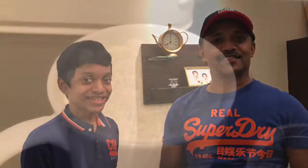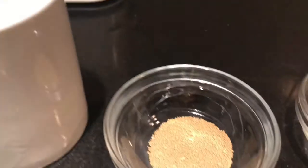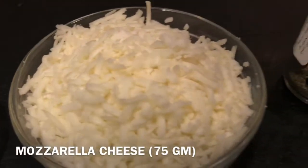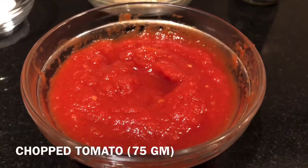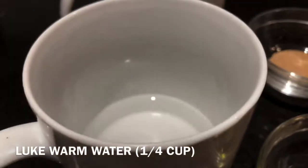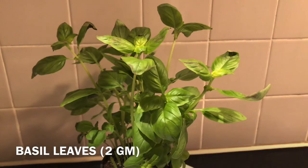Now let's introduce the ingredients. The ingredients are: one cup of plain flour, dry yeast, sugar, mozzarella cheese, Italian herbs, chopped tomatoes, salt, olive oil, quarter cup of lukewarm water, and finally fresh basil leaves.